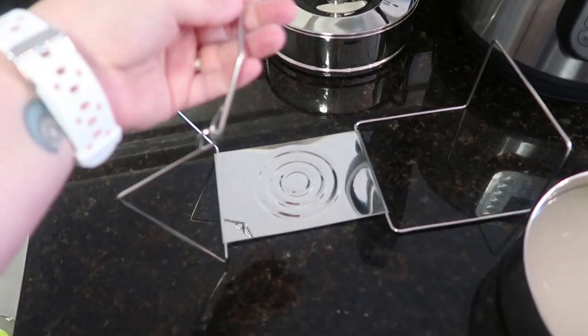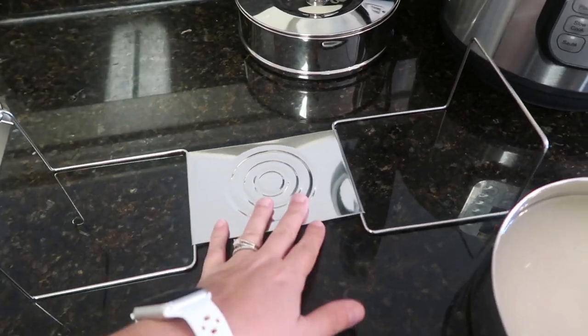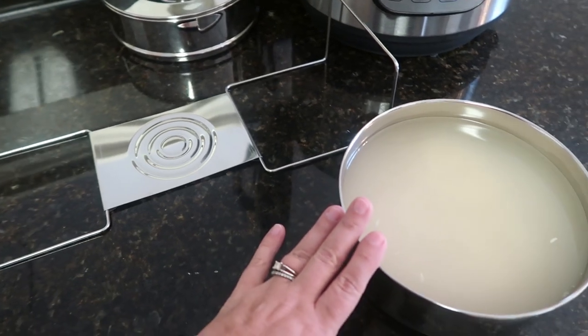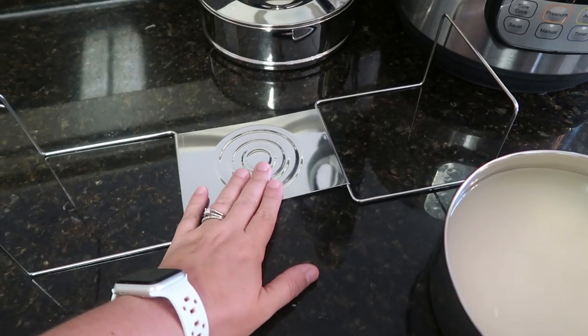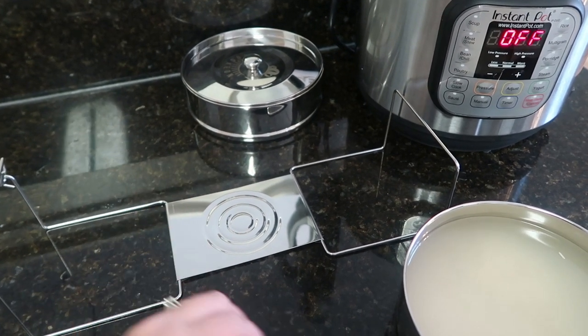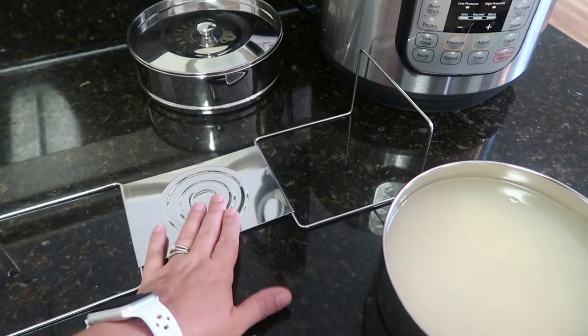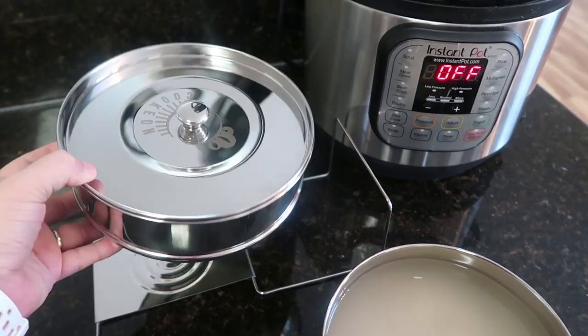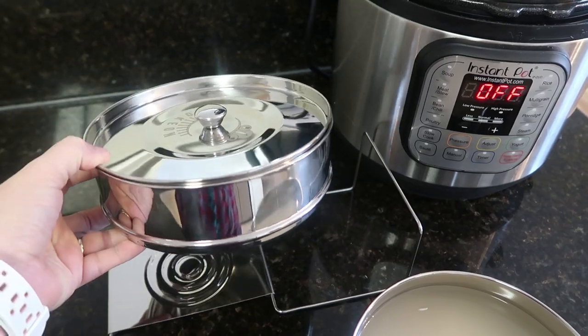This is the little carrier — I'm going to call it a trivet — that it came with. I'm going to go ahead and place my rice on here because we're not going to put it in the pot until everything is done and ready. So I'll set this right here, and then I'm going to open up my chicken and get that set. We're going to put the chicken in the top pot.